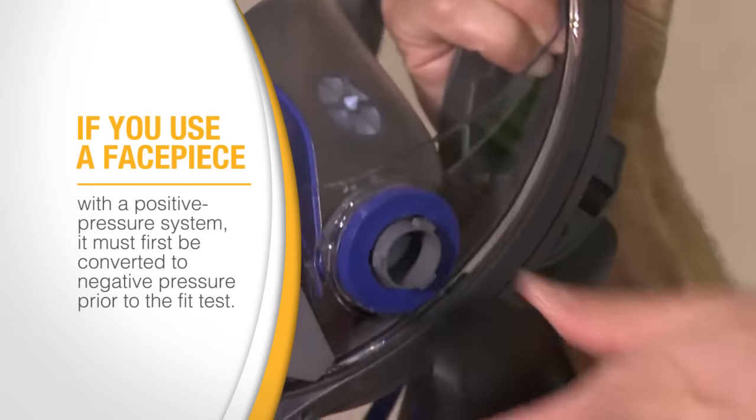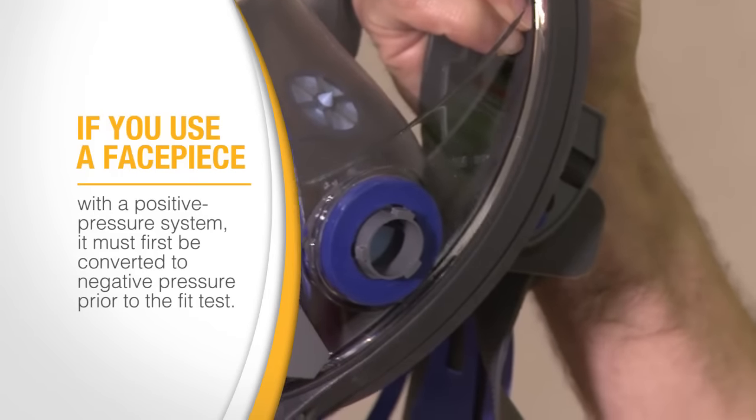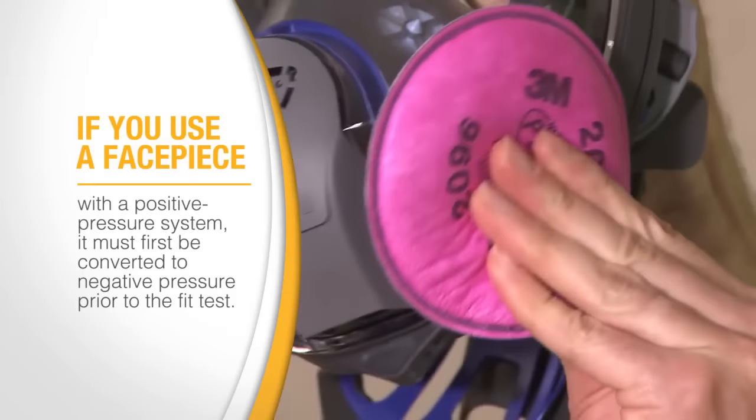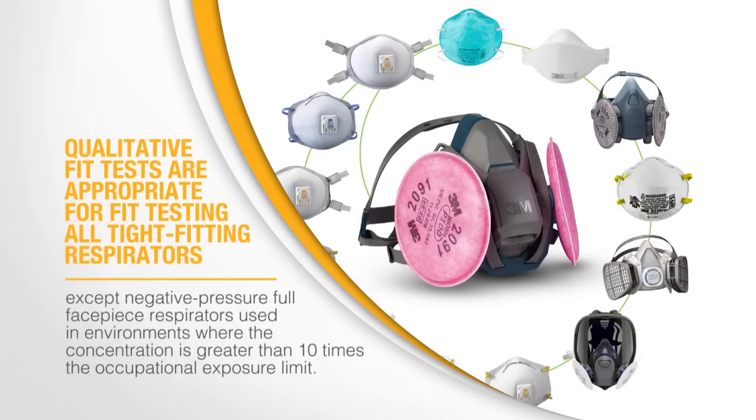If you use a facepiece with a positive pressure system, it must first be converted to negative pressure prior to fit test. Qualitative fit tests are appropriate for fit testing all tight-fitting respirators, except negative pressure full facepiece respirators used in environments where the concentration is greater than 10 times the occupational exposure limit.